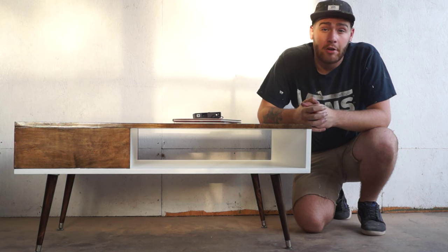Hi, I'm Mike Montgomery, and today I'm going to be showing you how I built this mid-century modern coffee table on Modern Builds.